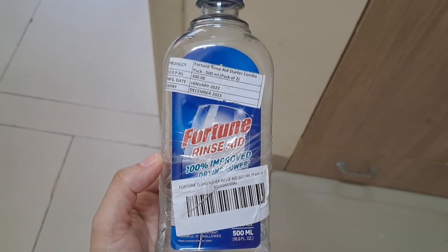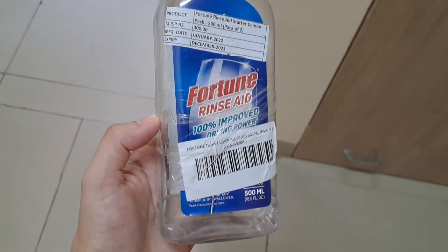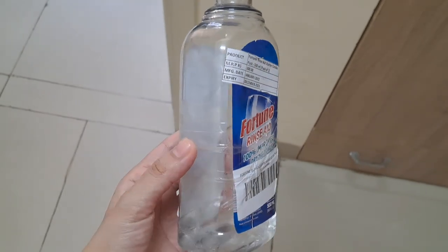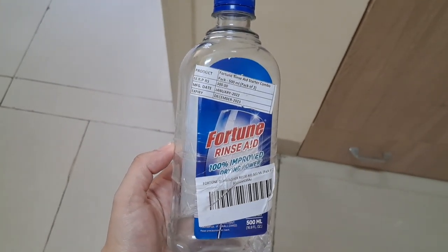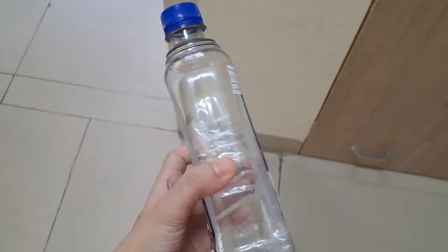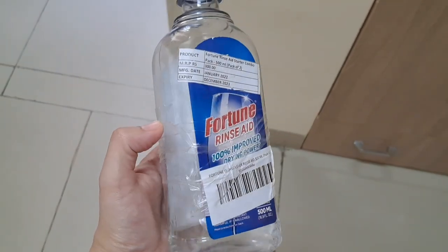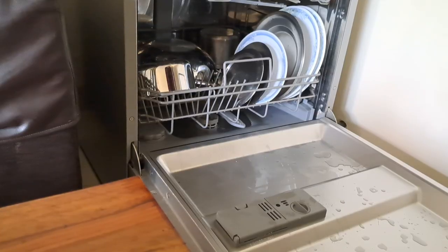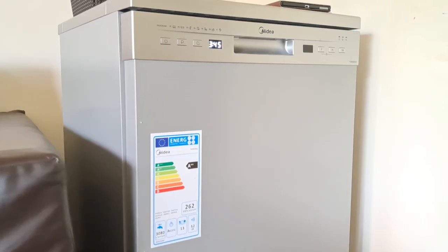After three years of use, I would say it has been very convenient. I don't have to rely on maids for washing utensils. I get hygienically washed and sparkling clean dishes. Many people ask whether it is more work to load and unload the dishwasher, versus having a maid wash and put the dishes away — but frankly I would not change it for anything now.